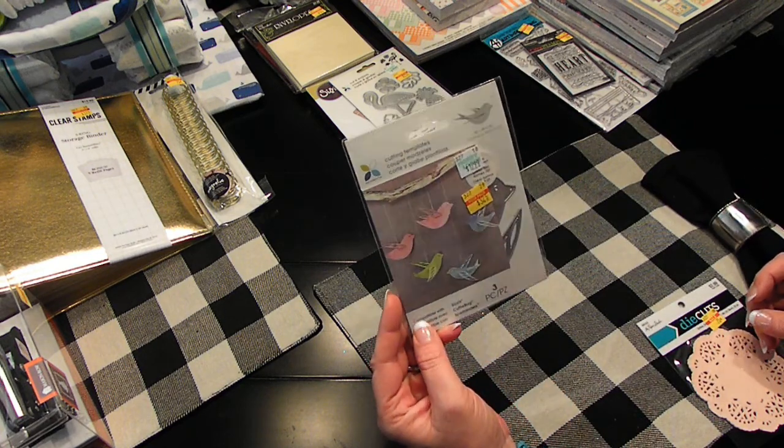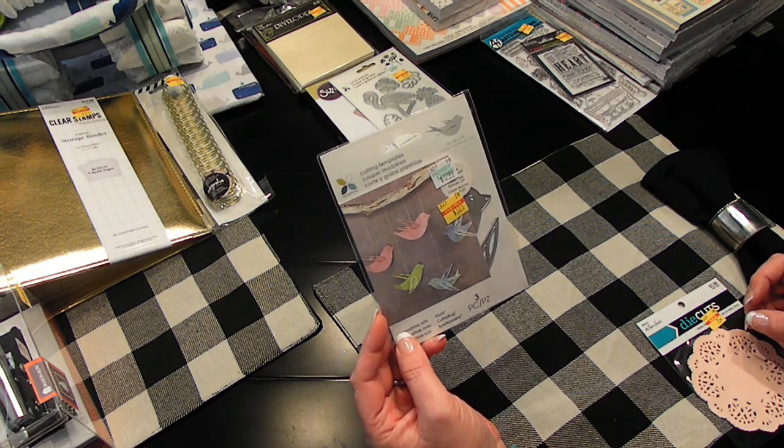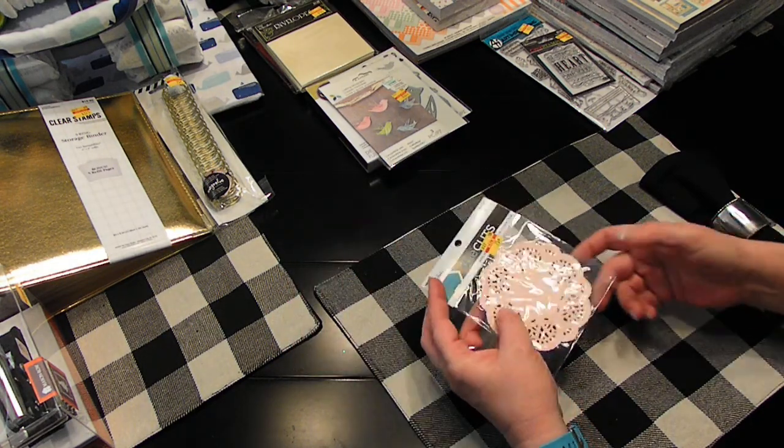This is a cutting template as well — Sizzix dies for Cuttlebugs and Spellbinders — $3.25 for the little birds. Isn't that precious? And 75 cents for some little doilies. Couldn't pass those up.